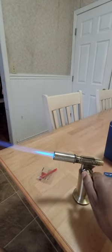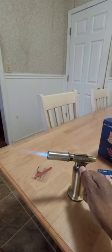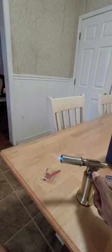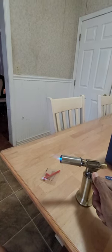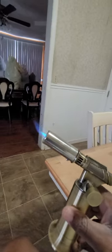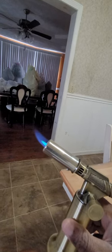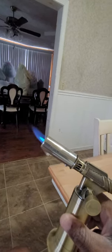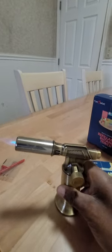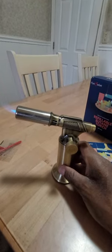Turn it down clockwise and you can get really, really low with it — low enough that if you were a smoker you could light a cigarette, some incense, or light your stove, wherever you do not need a lot of flame.